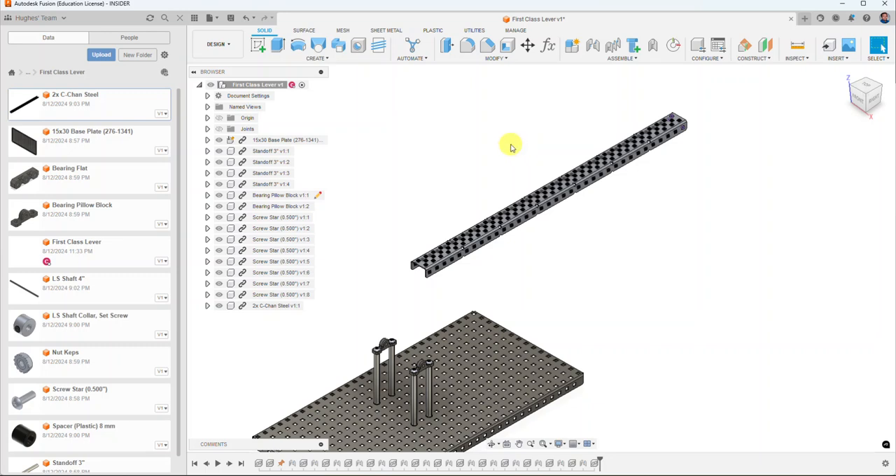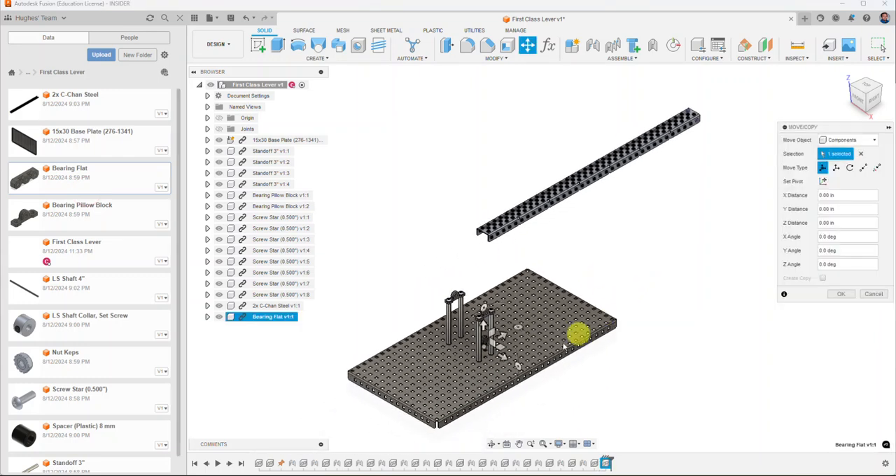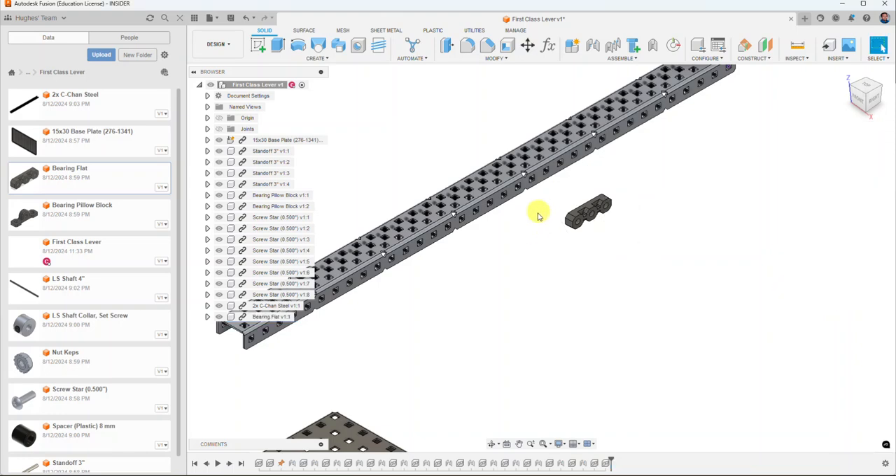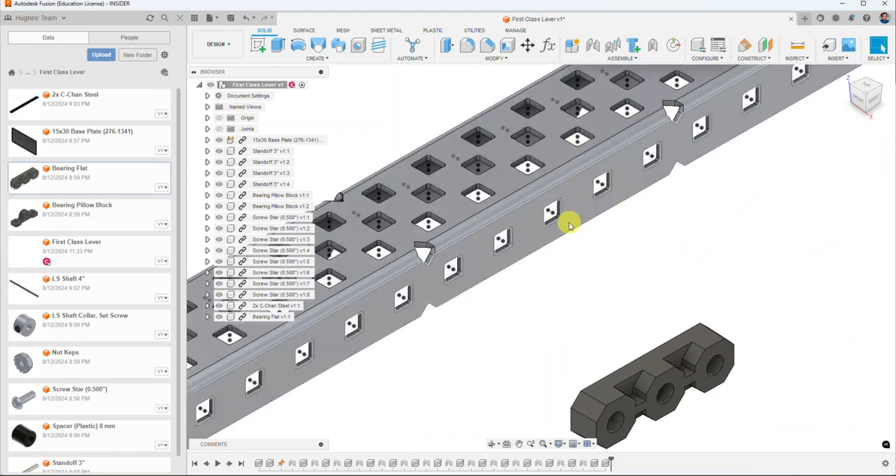To connect these two pieces nicely, I'm going to grab a bearing flat, right-click it, and insert into current design. One thing you can also do is notice the dot that shows up right in the middle of the triad — that's the free move. If you click and drag on it, it moves the part so you can get it positioned where you want. I'll rotate this 90 degrees and select OK. On these parts, right in the middle there are several small dots, and there's one on the inside too.